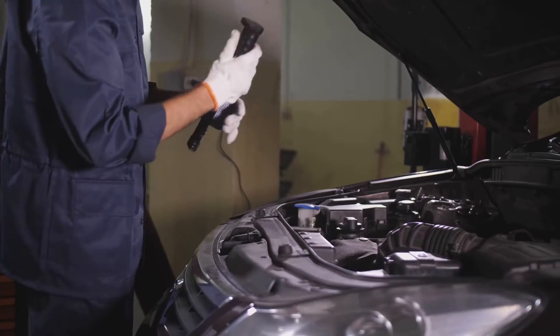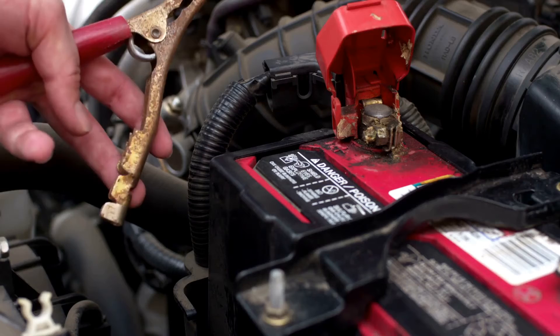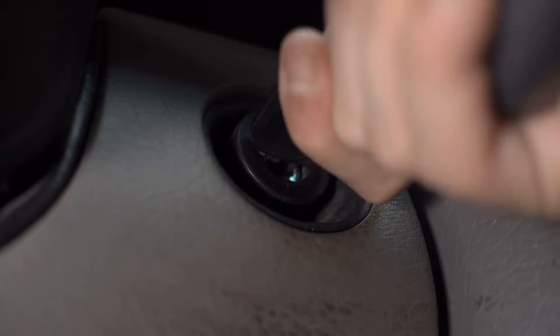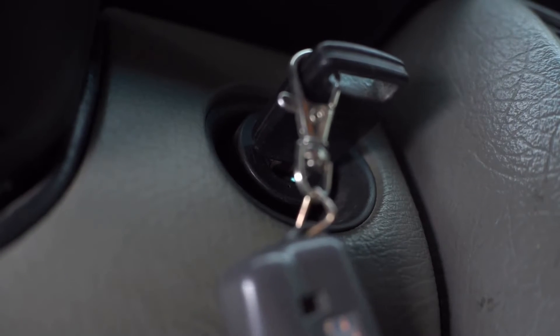Next, suit up in protective gear. Safety gloves guard your hands against acid. Remove any metal jewelry — rings, bracelets, or any other metal jewelry can conduct electricity and pose a risk. Double check that your car is off and the keys are out of the ignition. We don't want any unexpected surprises.